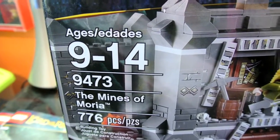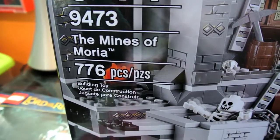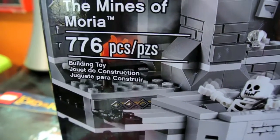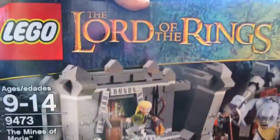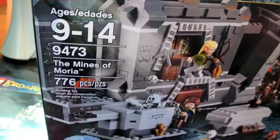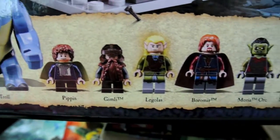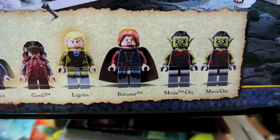The details: it's set number 9473, The Mines of Moria, and it's 776 pieces. It's really cool box art — mine's kind of messed up, it's a little bit smashed, but it's still really cool. These are the minifigures included, and I'll give you a shot of the back.